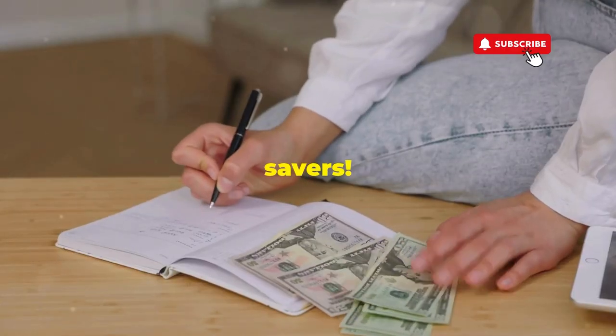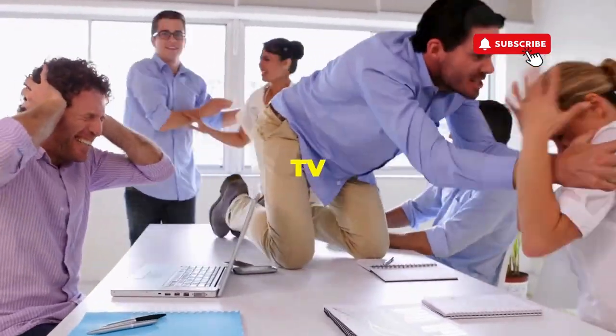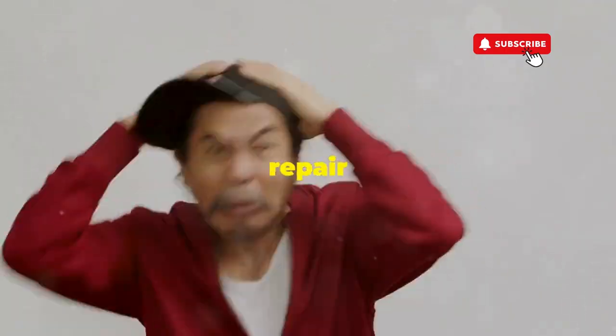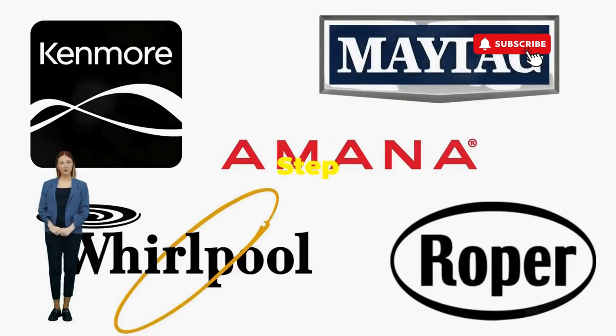Hey, fellow budget savers, ever dealt with a washer that has more mood swings than a reality TV star at a reunion show? Before you empty your wallet on a repair service that costs more than your laundry detergent supply for a year, try this nifty trick. Step 1.